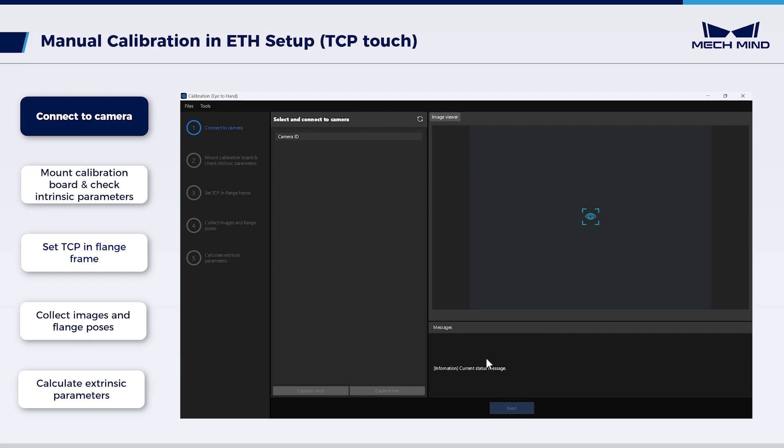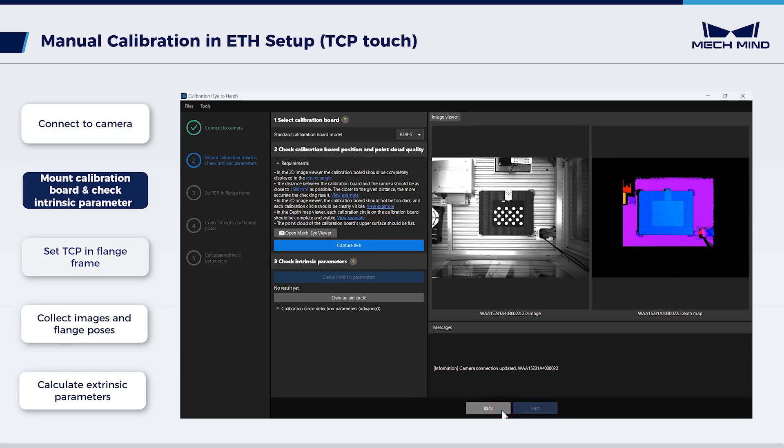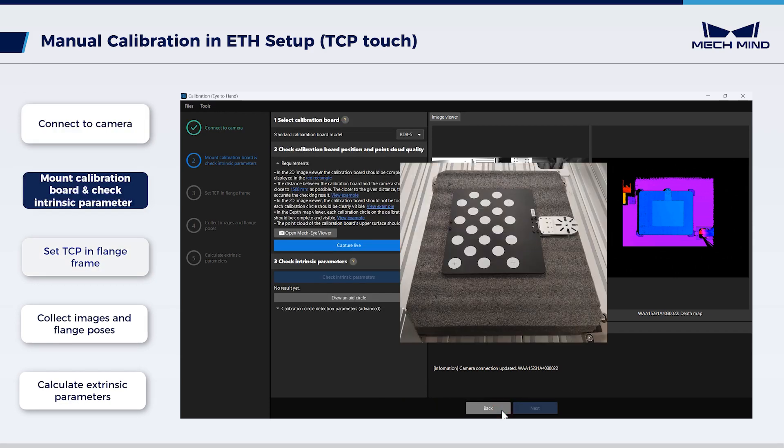Now we can start the calibration procedure. Click the button to connect to the camera. Click Capture once, then click Next. Move the calibration board to the center of the camera's field of view.